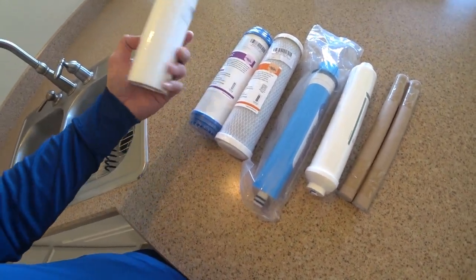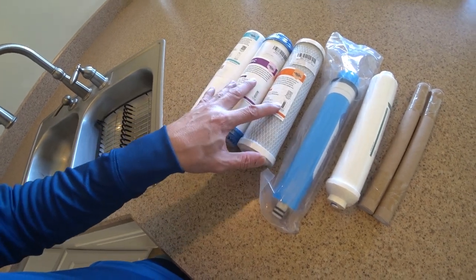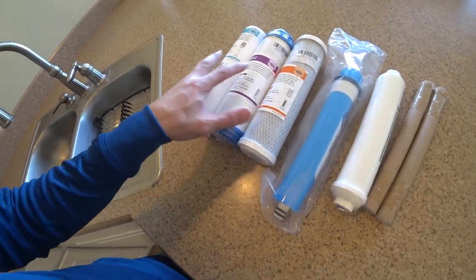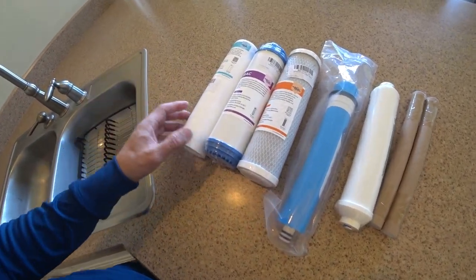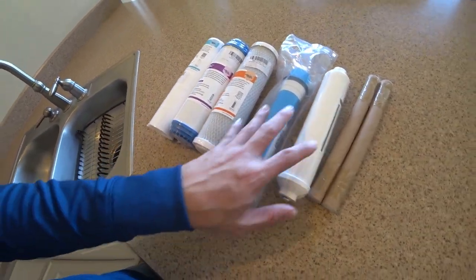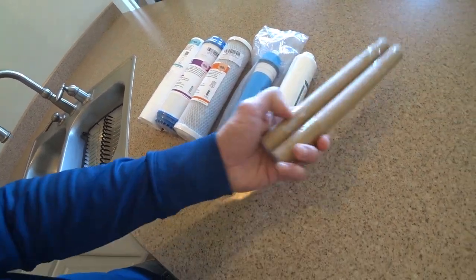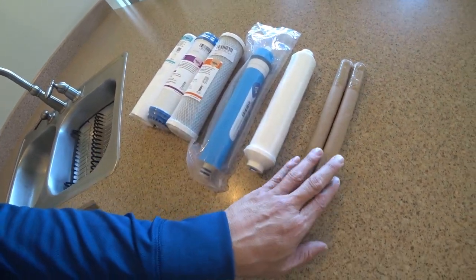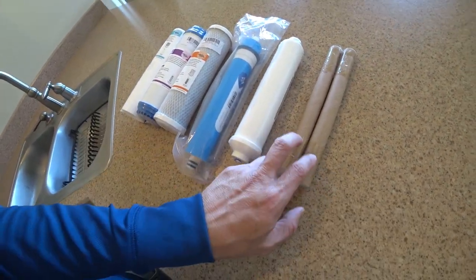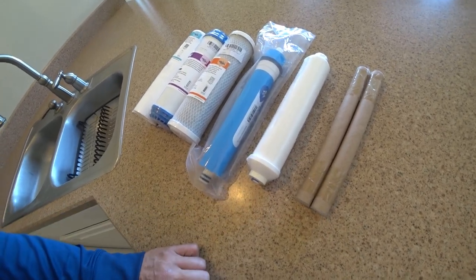Now it depends how much water you use. The first three filters I replace every six months to a year — again depends on your water usage. The RO membrane and post carbon I replace every one to two years. And the UV light usually goes out about six months to a year — the UV light actually goes out and you can see it when it does.